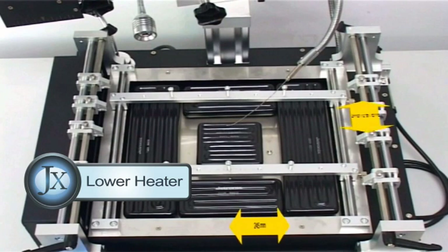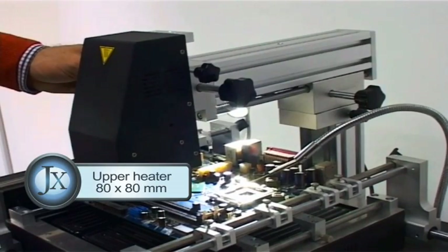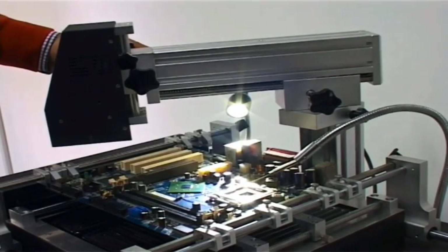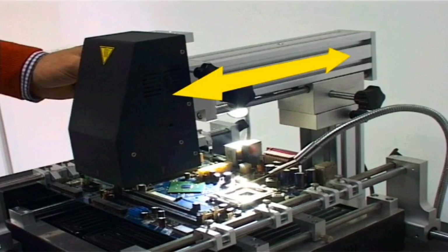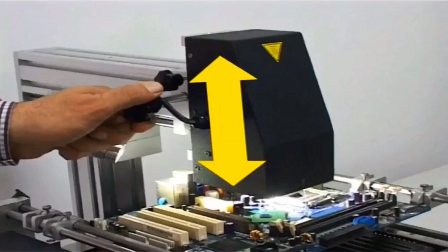Large pre-heating area of 245 mm x 245 mm. Dynamic re-flow part design with free movement in three directions: left and right, forward and backward, and up and down.